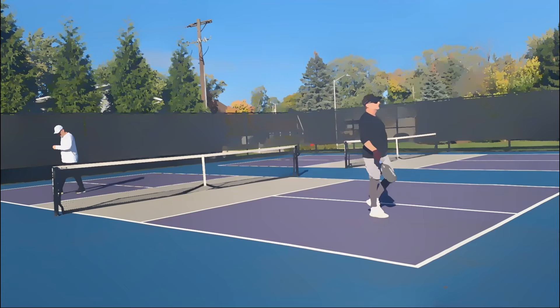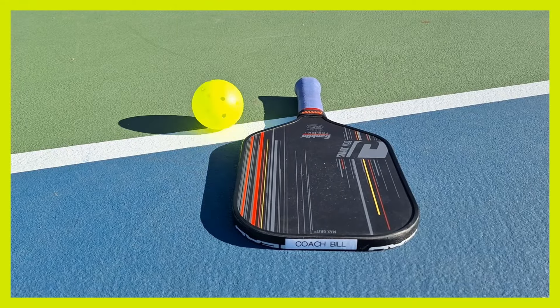Grab a partner, get out there and play. Thanks for watching. Have a good day.